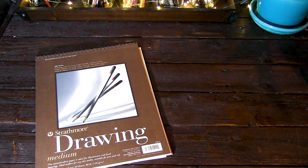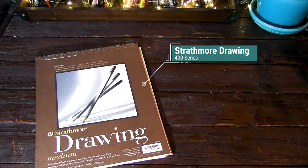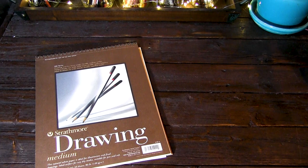Jumping right into the supplies, the first thing we're going to look at is the paper. For this project I am using the Strathmore Drawing Medium paper. This is 9 by 12 inches, it comes with 24 sheets, it's only 80 pounds. This is the 400 series — it is a very lightweight paper. As far as the tooth of the paper, it's not too smooth, not too rough. I really, really do like this paper for colored pencil.